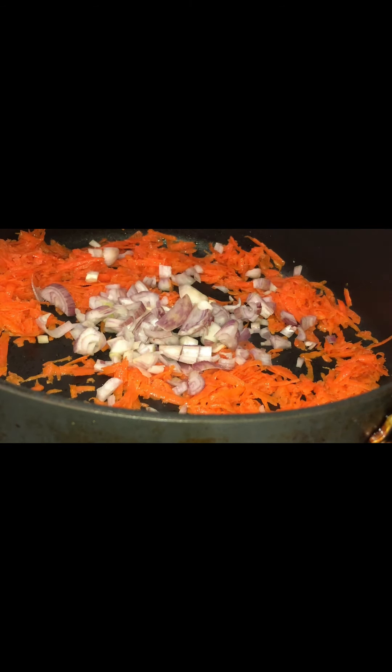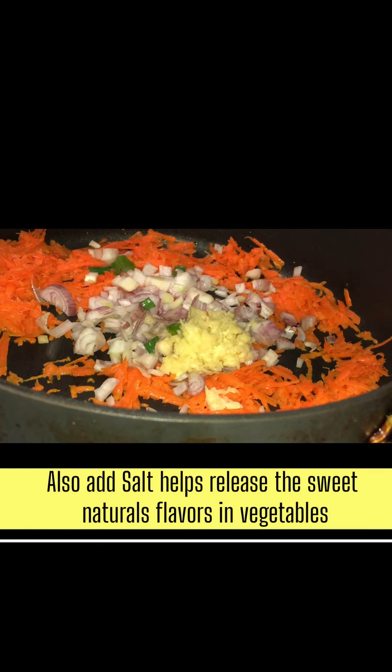Carrots are a great superfood to add to your diet. Let your carrots sweat in the pot along with your other vegetables such as your shallots and your grated ginger, to release all the natural flavors within these vegetables.